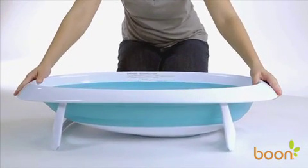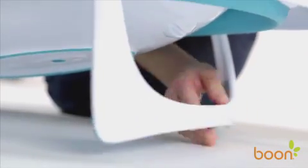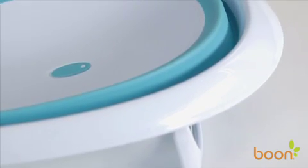To use the full basin position, intended for babies that can sit up unsupported, simply rotate the support brace and lock into place, and then expand both sides of the tub down.